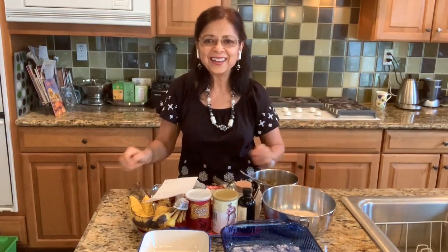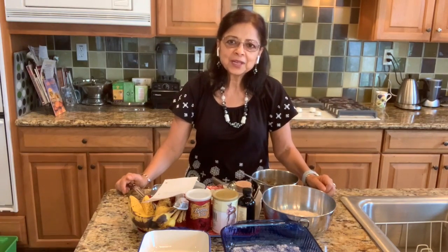Hello there, hi, namaste dosto, how are you all today? My name is Hira Kulkarni and we are back again in Hira's Kitchen. Sometimes I show you cooking demonstrations.